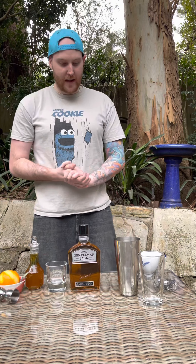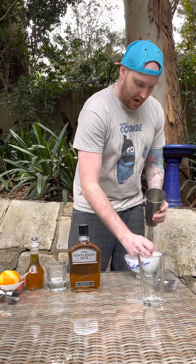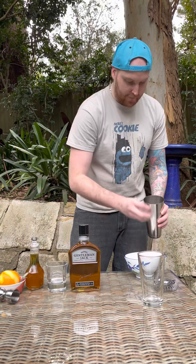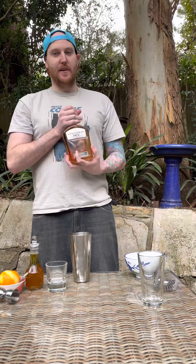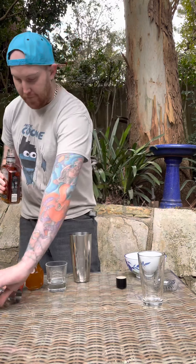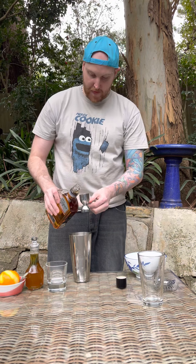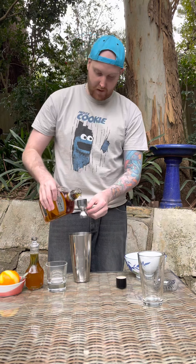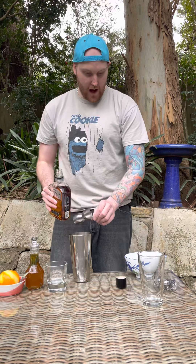Our syrup is now chilled, so we're ready to make our honey sage bourbon cocktail. Grab your shaker glass. We're going to go some small ice cubes, roughly about five of them. And then our bourbon for this evening is the Jack Daniels Gentleman Jack. This is a really nice premium bourbon that you can use. Two shots of the bourbon, in like so.